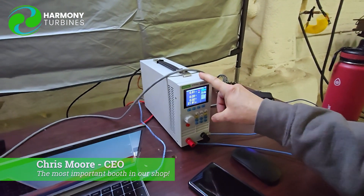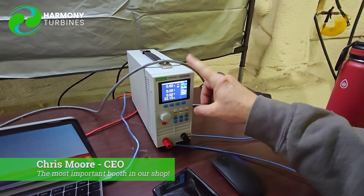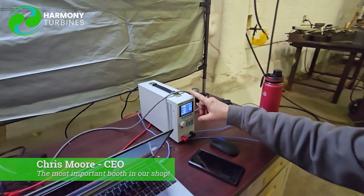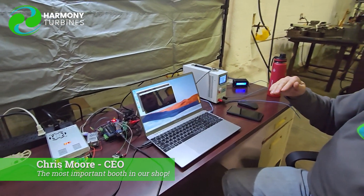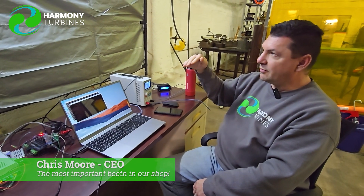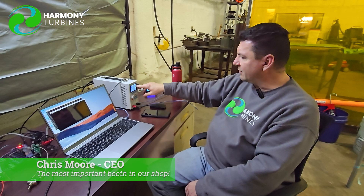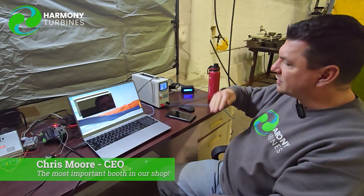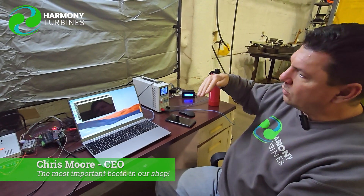This is our load box — our electrical load box that can handle up to 400 watts. It can do constant resistance, constant current, or constant voltage. Right now we have it set on constant resistance, and our program is stepping every 10 minutes up one interval at a time. It goes up from as low as 10 ohms and maxes out at 24 or 25 ohms, spending 10 minutes on each one, then cycles around.